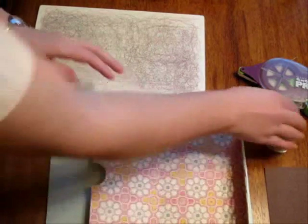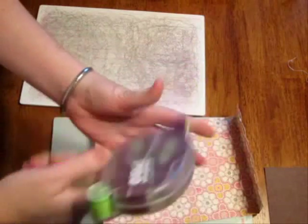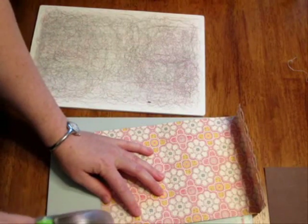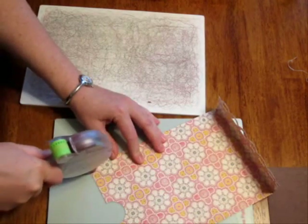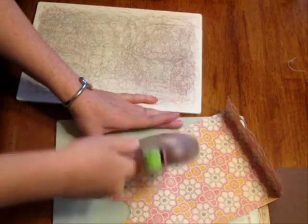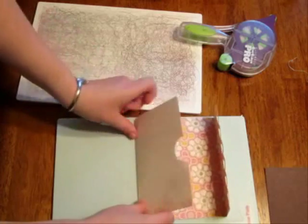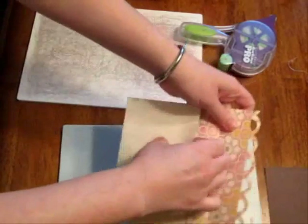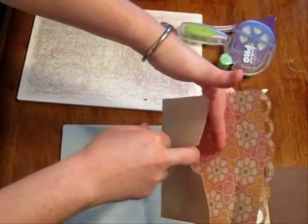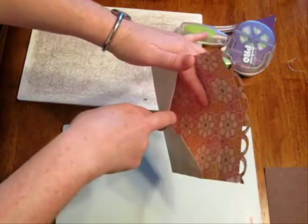Now it's time to use our Glue Glider Pro — I'm using the Plus. I like the cartridge flipped the other way, using it going away from me. Get as close as you can to the side; it's easy to do with the Pro because you have good control over where the adhesive ends up. Just stick it down. You can see that's holding our envelope great — this is not coming apart. That's how sticky the adhesive is; it's the perm attack adhesive.